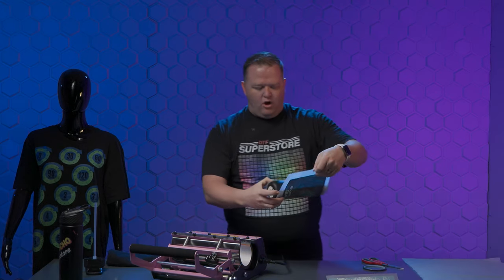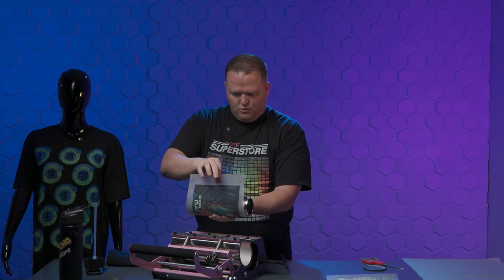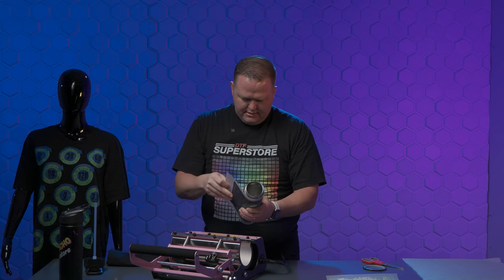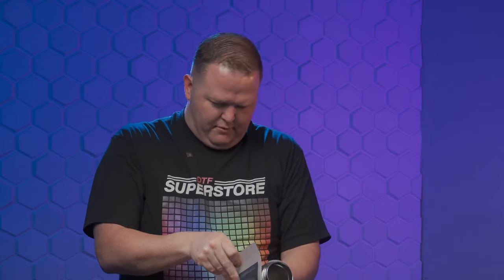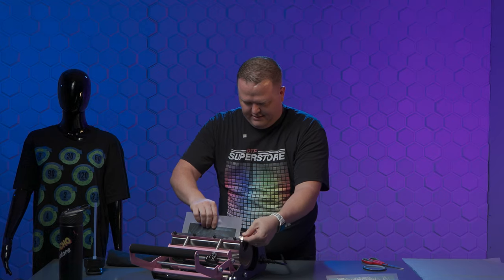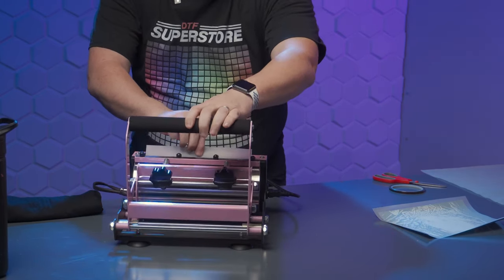Instead of wrapping it all the way around, I'm just going to set it in like this with the top part kind of sticking out of the mug press. I can tell it's a little off — there we go. I put half of it in. The heat press is set at 300 degrees. Setting it in there and closing it.